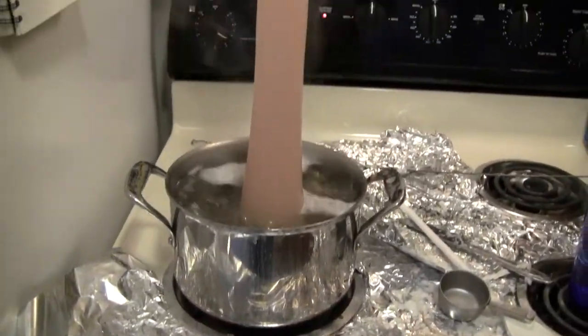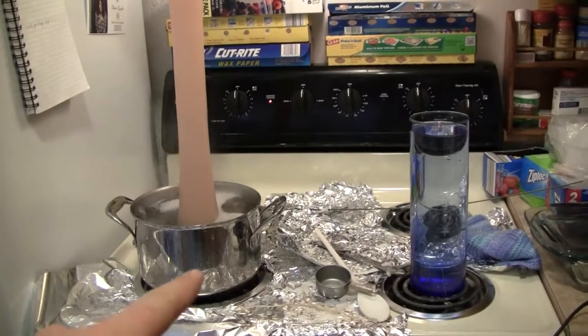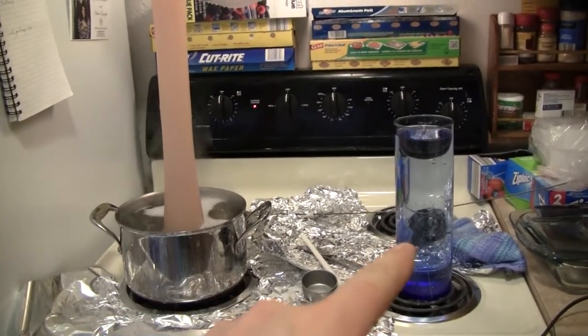I used a double boiler method with a long vase. It works great for making really long taper candles without using a ton of wax. The vase on the right is just for cold water.